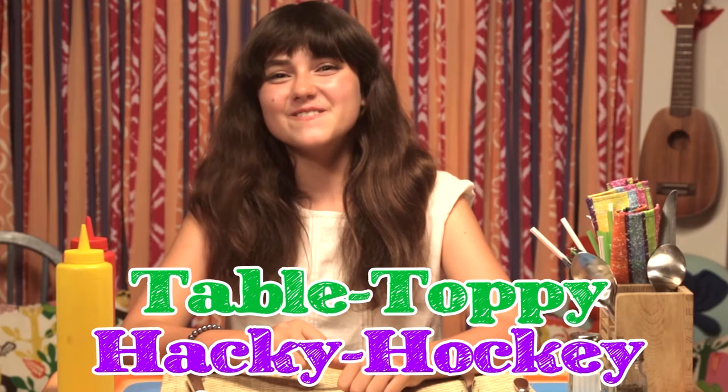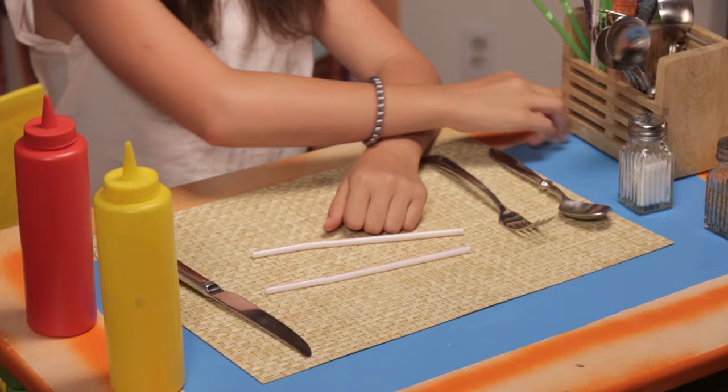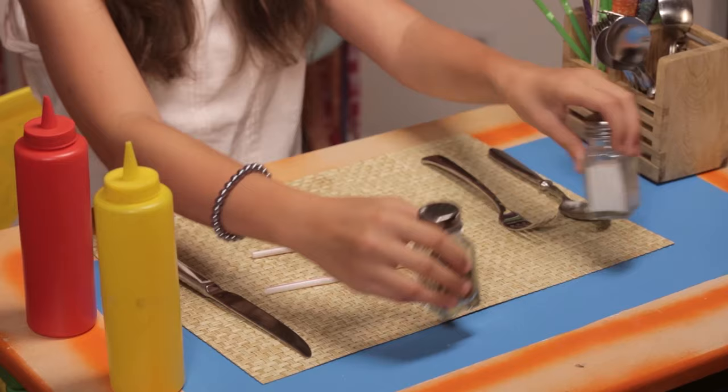Food's almost here! Time for my bonus hack — Table Toppy Hacky Hockey! For this you'll need two bendy straws, a bottle cap, salt and pepper shakers for the goals, and ketchup and mustard for the goals as well.